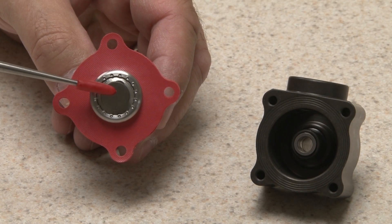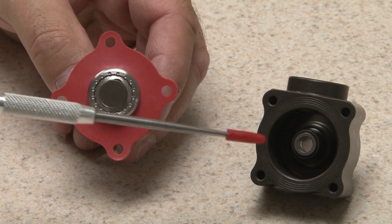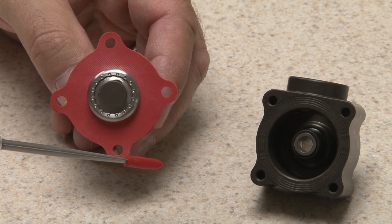A self-centering live-action pintle provides superior sealing. The pintle and the seat are micro-lapped and polished for a bubble-tight seal.